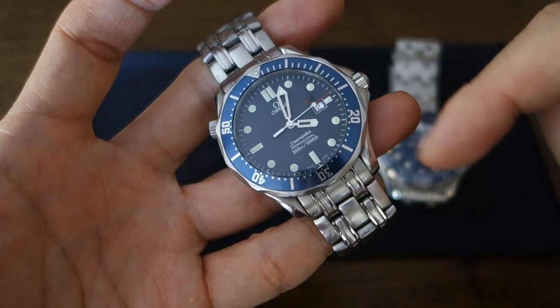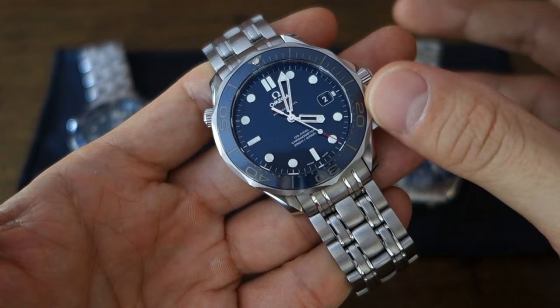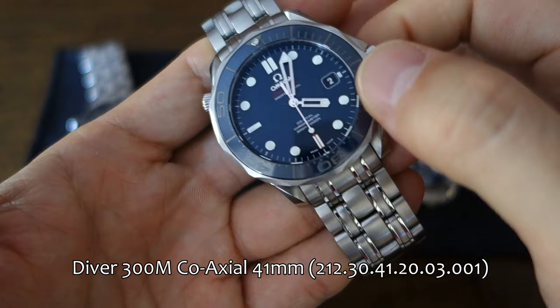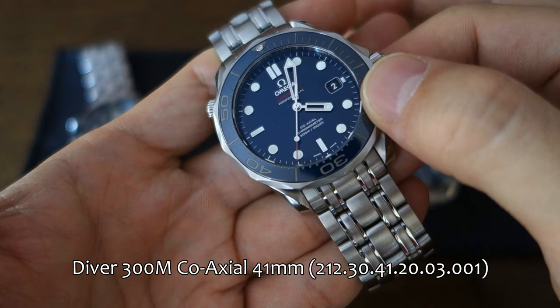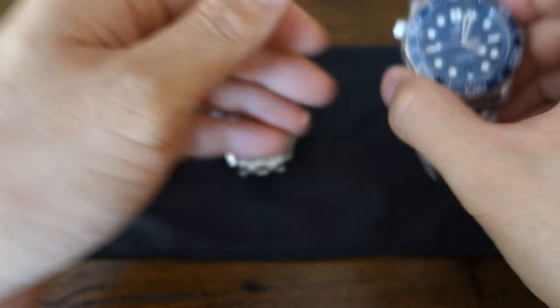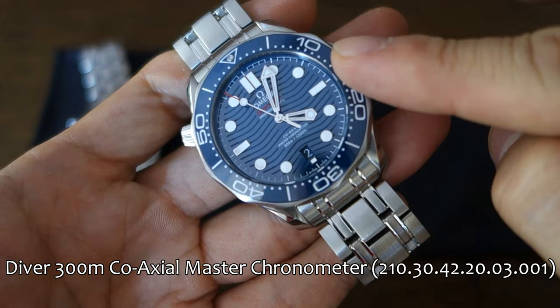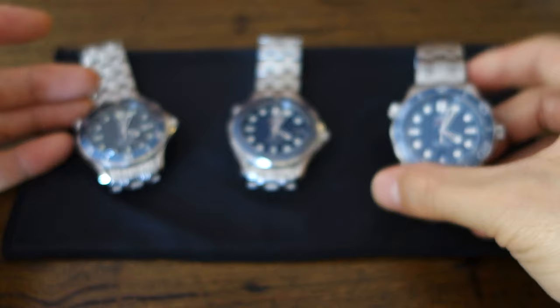We'll go into the details a little bit later. The one in the middle is what I call my 'old faithful' — the watch I keep coming back to. I've owned this 2012 model coaxial with lacquer dial, reference 2-1-2-30-41-20-0-3-0-0-1, for a few years now. And then on the right is the latest model, the 2018 release, reference 2-1-0-30-42-20-0-3-0-0-1, which has only just come into my possession.